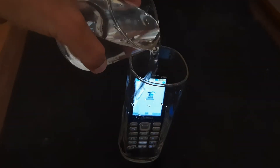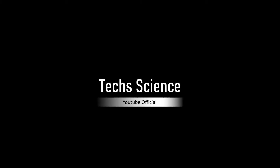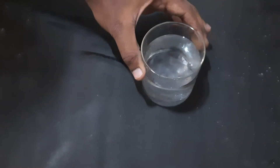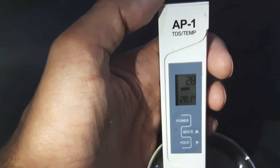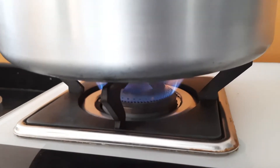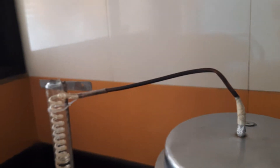In this video, I am experimenting to see if the cell phone can survive in distilled water. Distilled water does not contain the elements to conduct electricity. The TDS of this distilled water is 28 parts per million, while tap water has more than a thousand PPM.